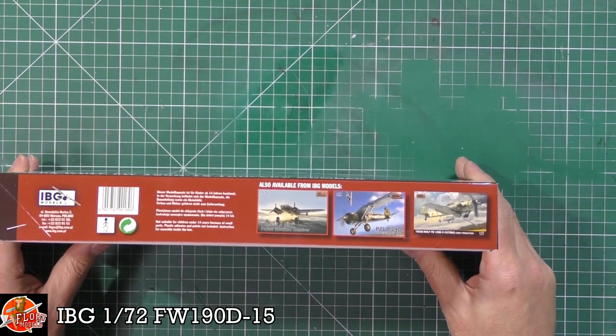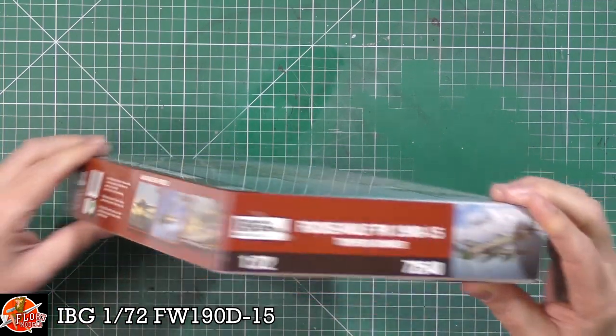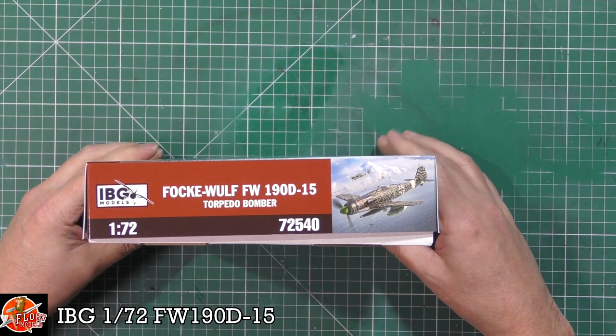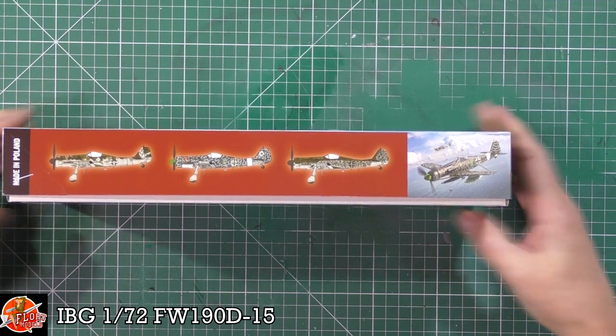Quick run around on the box - you can see some of the other ones. There's another one that is out now, and there are two more still to come in the very near future. Kit number for this one is 72540, and some of your marking options are down in there as well.